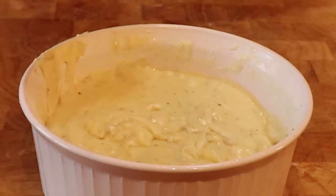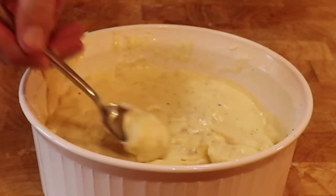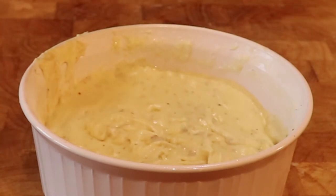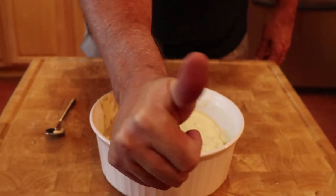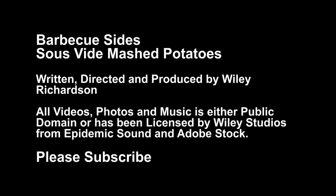Here they are done and ready for tasting. All I can tell you is they were perfect — one big wagging thumbs up. Bon Appétit! If you would like to see more videos like this, please subscribe. I really appreciate your watching.